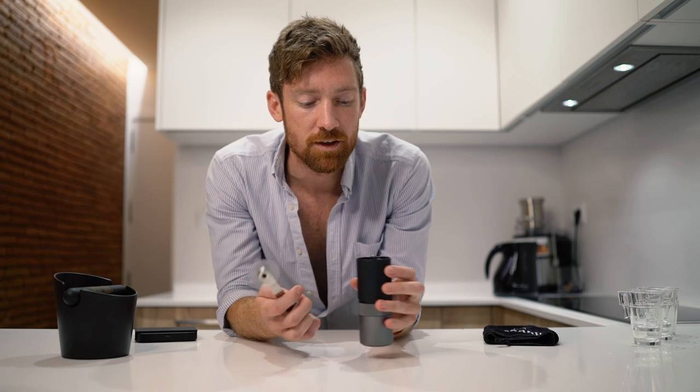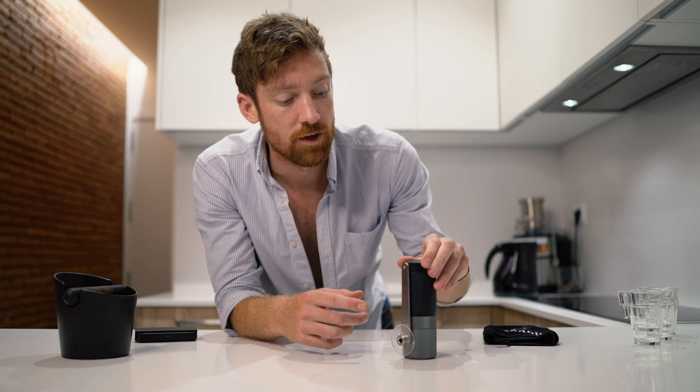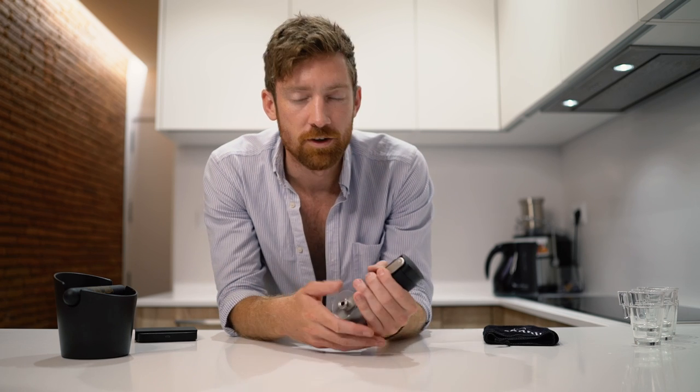One opinion I have about manual grinders: you can get the same quality you might get from an electric grinder but for a much lower, relatively lower price, and they're portable. You get a great grind and exercise — it's a win-win-win. And of course you can bring it anywhere with you, so if you like nomadic brewing like I do, this is a great choice.